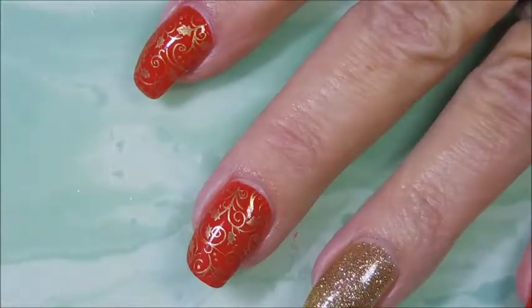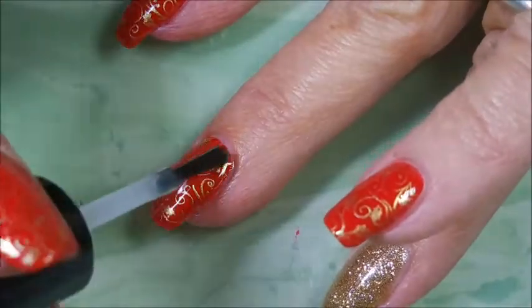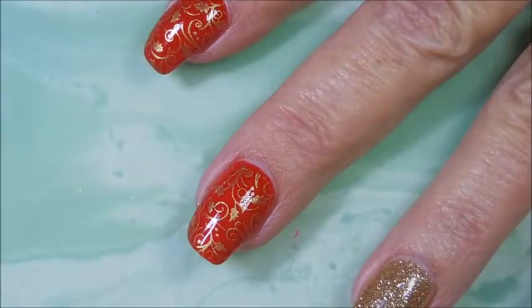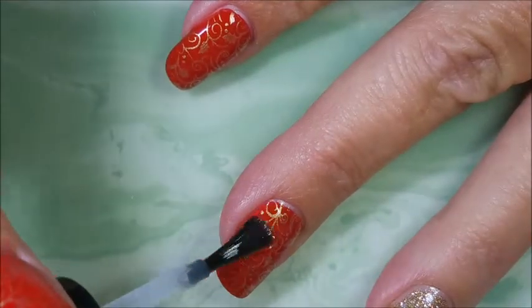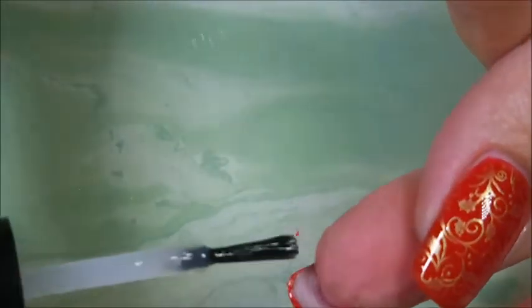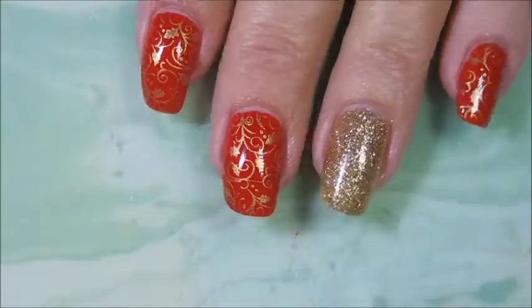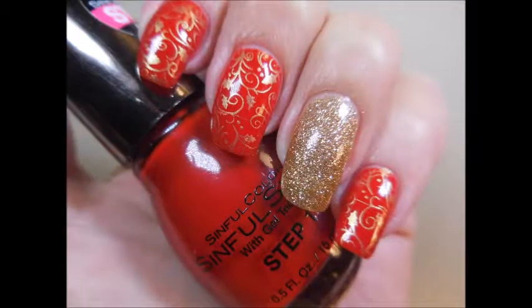I'm going to top it off with some Posh top coat. I just love it — love that glossy top coat going over the top and making it look so pretty. Before we get to the end of this video, I'd like to remind you that if you like this give it a thumbs up and leave me a comment down below. Let me know what you think about this manicure — I would love to hear from you. Thanks for watching and until next time, be good to yourself, talk to you soon, bye!